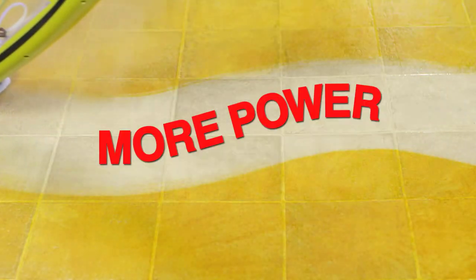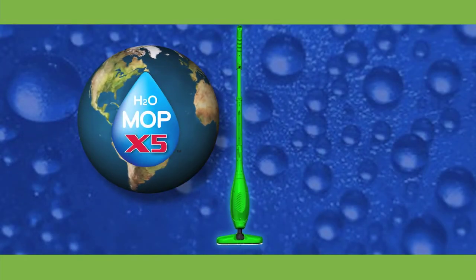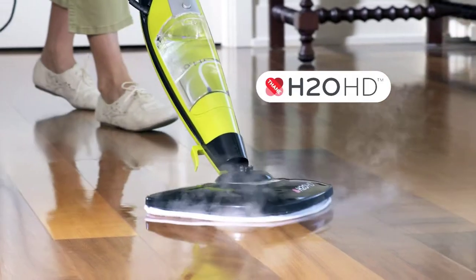We even added more power — 1,500 watts of power. From the makers of the H2OX5 comes the incredible H2OHD.